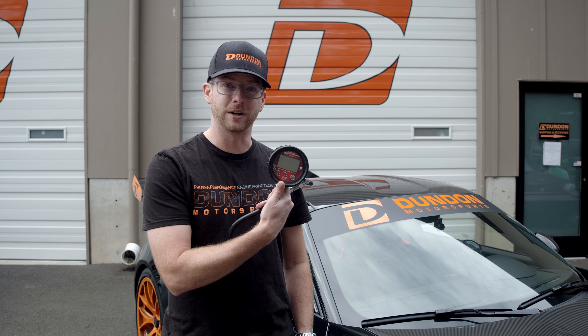Hey everybody, welcome to another Dundon Motorsports Minute. I'm Ted at Dundon Motorsports. Today we're gonna help you get the most out of your Porsche using a tire pressure gauge.